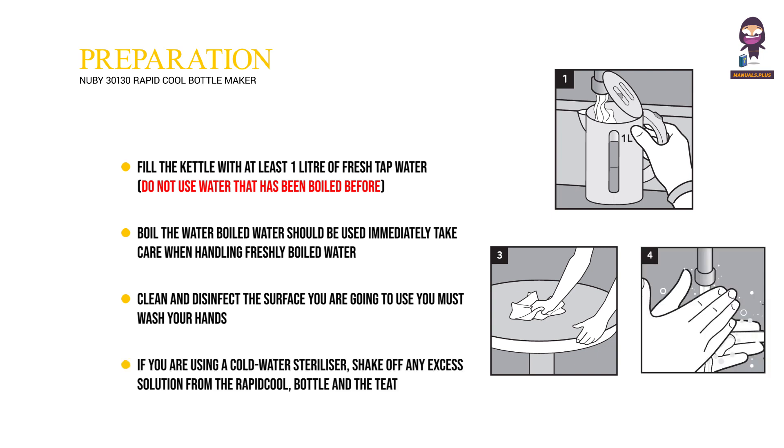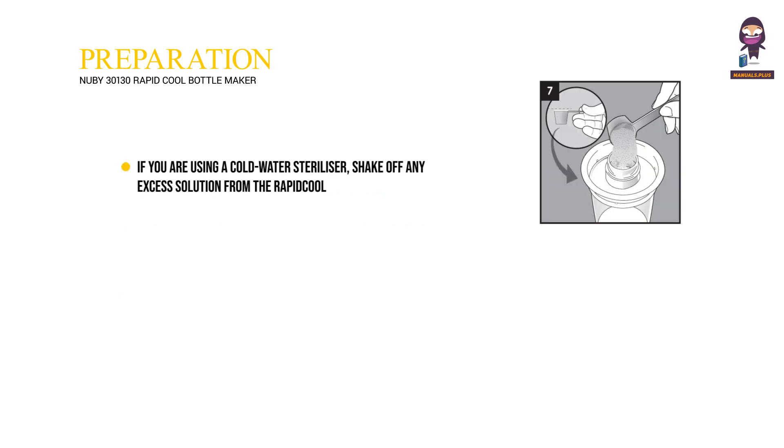If you are using a cold water sterilizer, shake off any excess solution from the Rapid Cool bottle and the teat, or rinse them with cooled boiled water from the kettle — not tap water. Stand the Rapid Cool on the cleaned, disinfected surface.